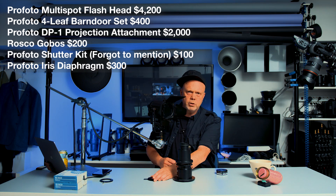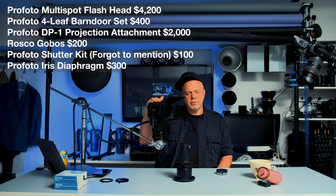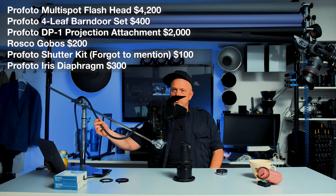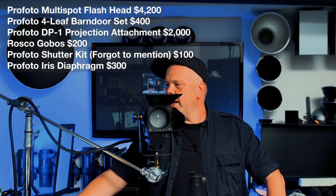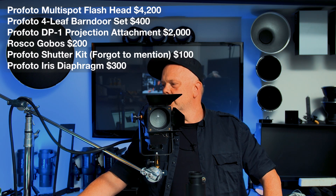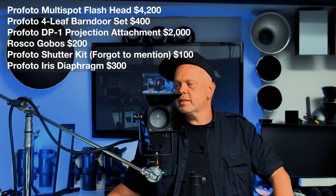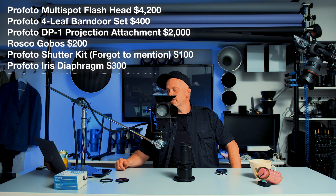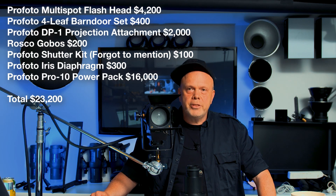When you've spent all this money — you know what? Then you cannot even use this flash. It's worthless. To get this flash working, you need to connect it to a power pack. If we add the old Pro 10 power pack, then you have to add $16,000.